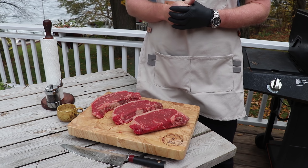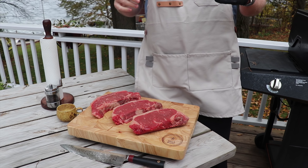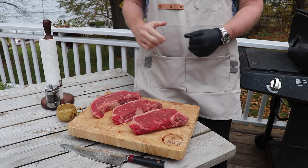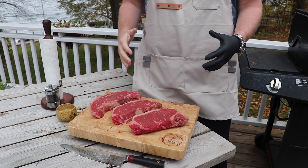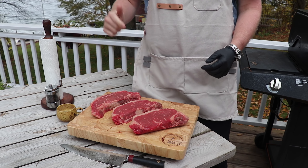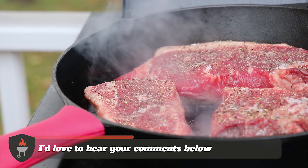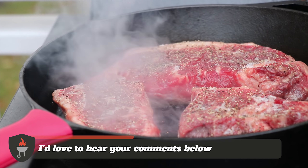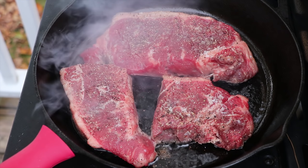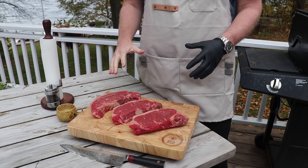What's up everybody, you got BBQ and Bottles here and today we're continuing with another experiment on this journey to figure out how to cook the perfect steak in cast iron. We've really been enjoying this journey. If you've got any thoughts on things we should be experimenting with or testing with, let us know in the comments below and don't forget to subscribe to the channel. Today, we're going to be testing out whether you should actually tent your steak after you've finished searing it in cast iron.